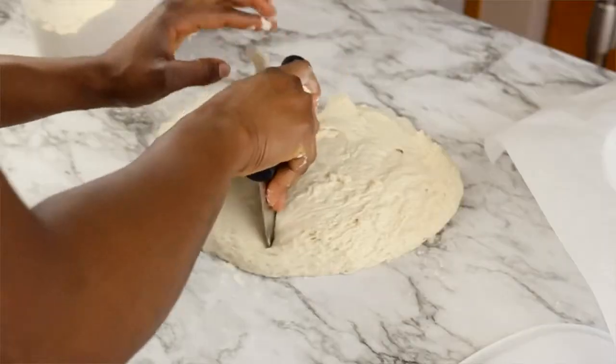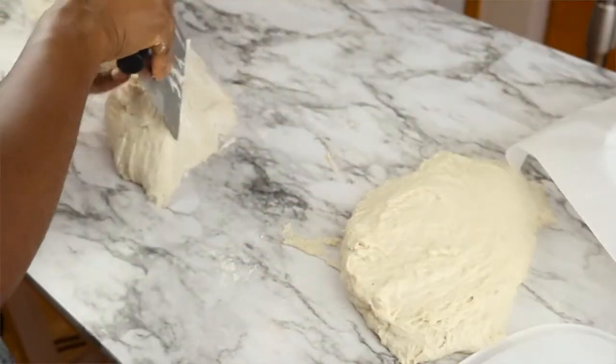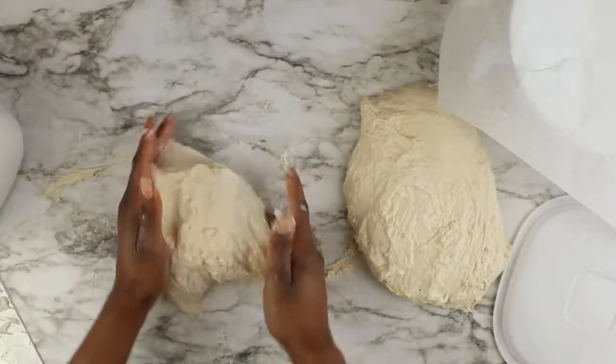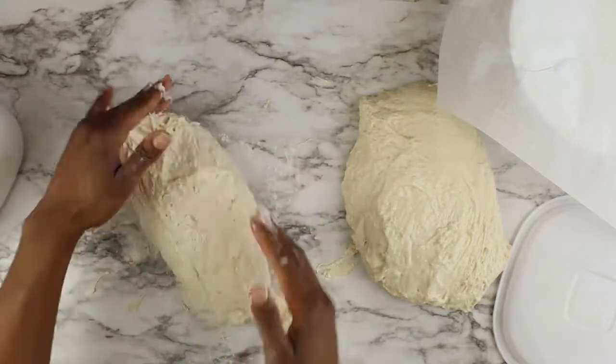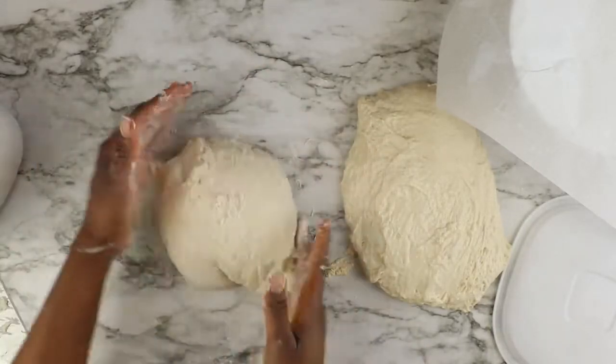This bread dough is very very sticky, so you just want to work your dough in circular motions and try not to grab onto the dough so your fingers or hands don't stick to it. Use quick, gentle circular motions to form your bread dough into a ball.